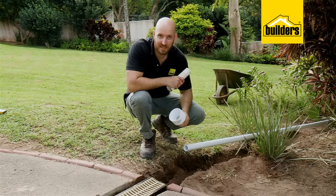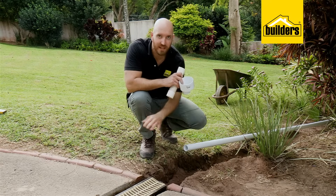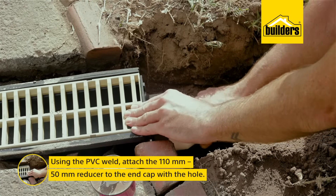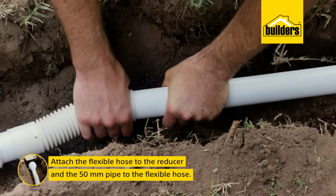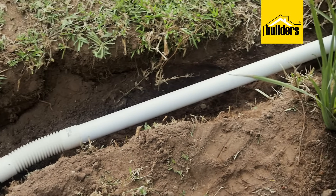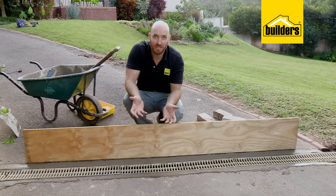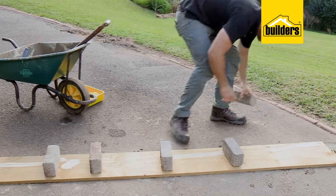While Kev's finishing off the cement, I'm going to get going with the plumbing. Because we've installed this in an existing driveway, we need somewhere to run the water off to — in this case, into the flower bed. I'm using a 110 to 50 mil reducer, some flexible hose and some 50 mil pipe to get rid of that water. These easy drain systems also include corners, tee pieces and gullies that can be placed under gutters. A tip to keep your drain in place while the cement is drying: throw a plank over the top, a couple of bricks and you're good to go.